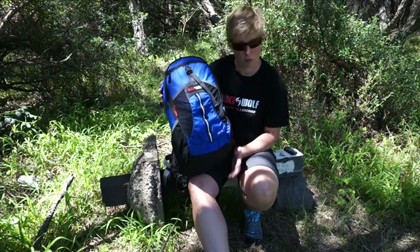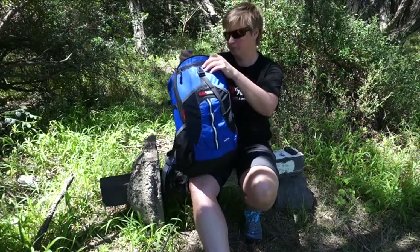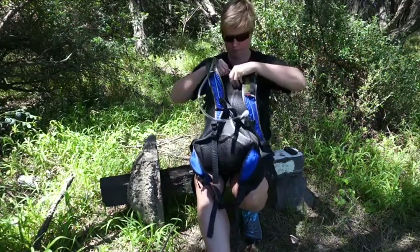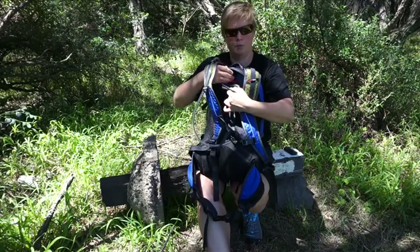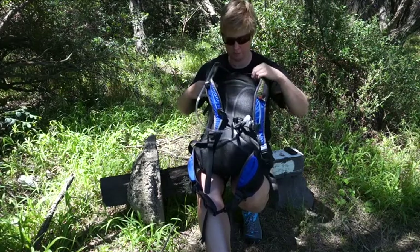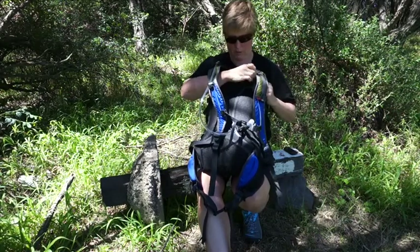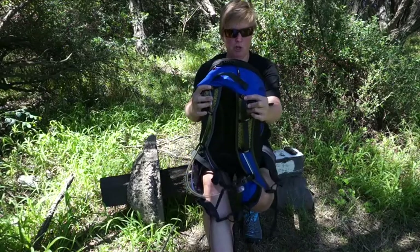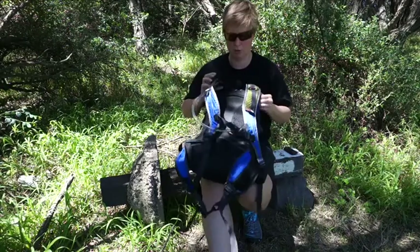It comes with a 3 litre Blackwolf tank. The tank is in a dedicated pocket in the rear, so easy to access. A little Velcro there to hold it in place. The hose can route out of either shoulder strap — you've got hydration access on both sides, depending on your preference.